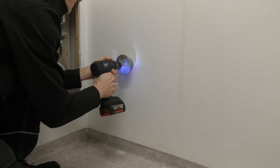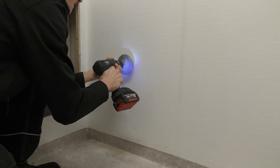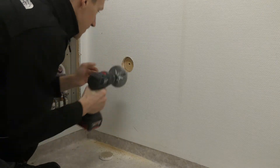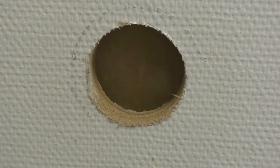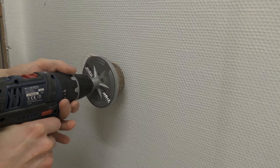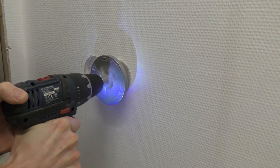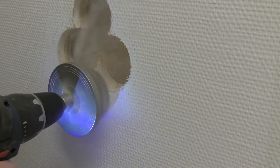We use a hole saw to open up a hole in the wall so we can look inside and to have a starting place for the jigsaw that I'm going to use to start opening up the wall. In the wall there is some insulation and the wall is made out of plaster on the outside and the next layer is plywood, so this will be really messy.